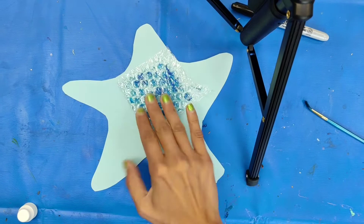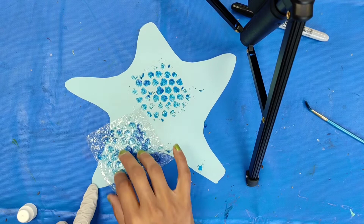Once you're done, you're going to flip it over and you're going to press it down on your starfish, and it makes a nice print.